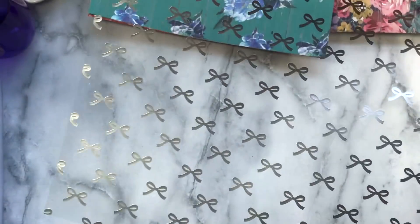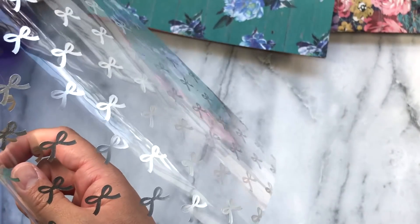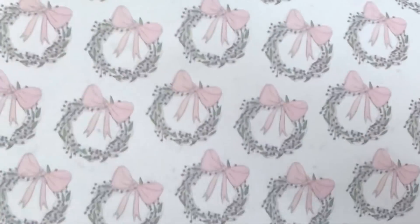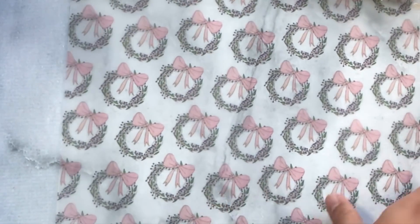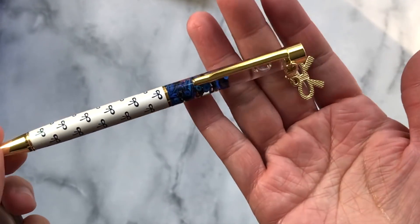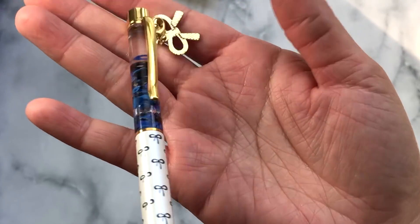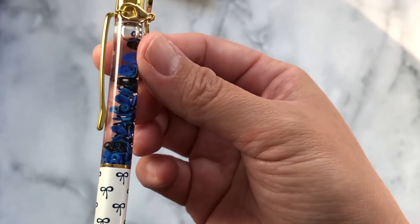It also comes with a couple of specialty papers: a spoiled acetate right here, and the bows are actually gold on one side and silver on the other side. There are also two vellum prints — we have the foxes and then these really pretty reeds, so cute.